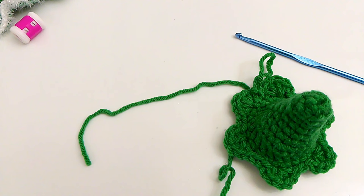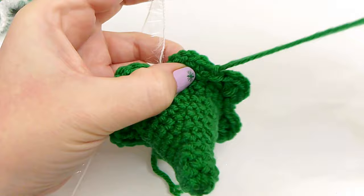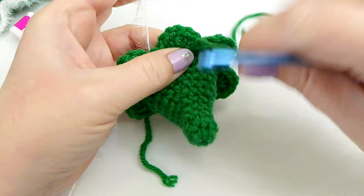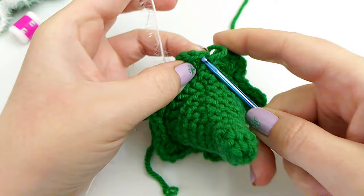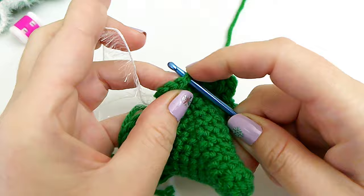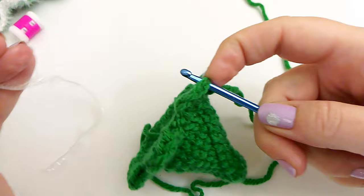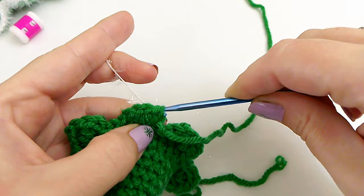Even if you end right in the middle of a ruffle and have chains left, just slip stitch into the next chain or chain 2 — either is fine. Now clip the green yarn and grab the white yarn. We've made the start of our ruffle leaves. Pull and tighten the white yarn down. Go right into the first half double crochet chain here, yarn over and pull the white yarn through that half double crochet, chain 1, and now go into each chain making a loose slip stitch.